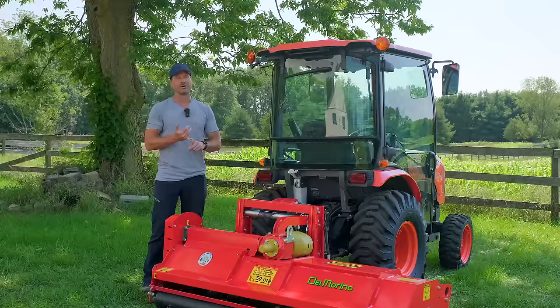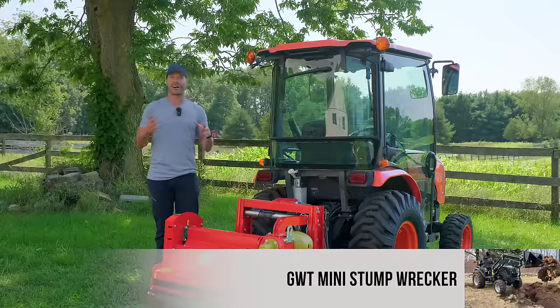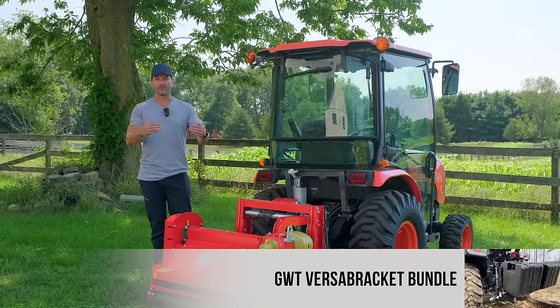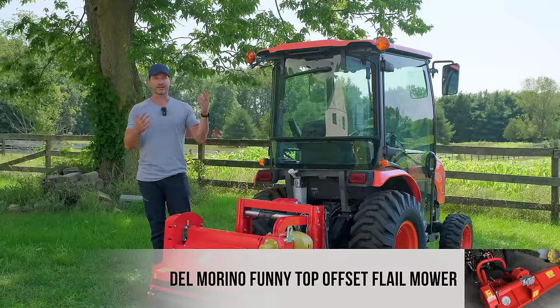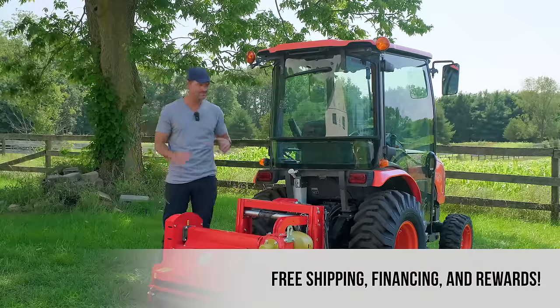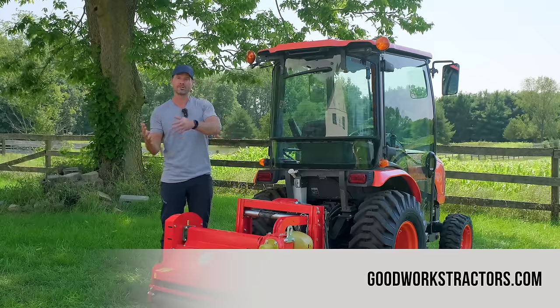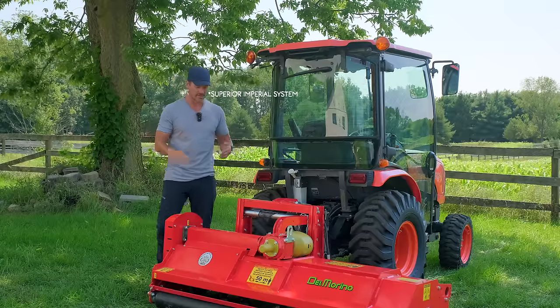You're going to have sizes of about 32, 42, 50, 62, 72, and 85 inches. Not quite nominal on the foot, but roughly a three-and-a-half foot, four foot, five foot, six foot, and seven foot. These are all measured in centimeters and then converted to inches, so they don't line up with our imperial system exactly.